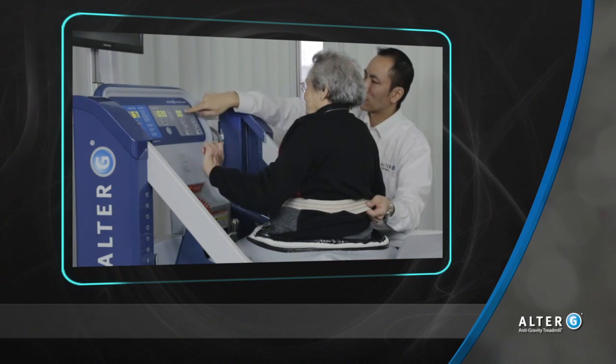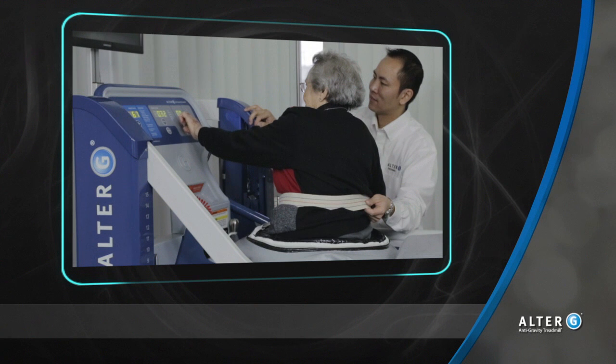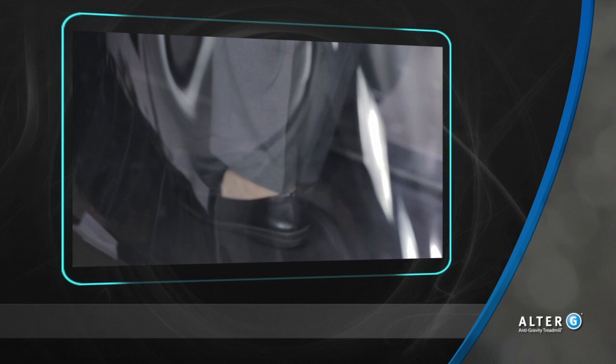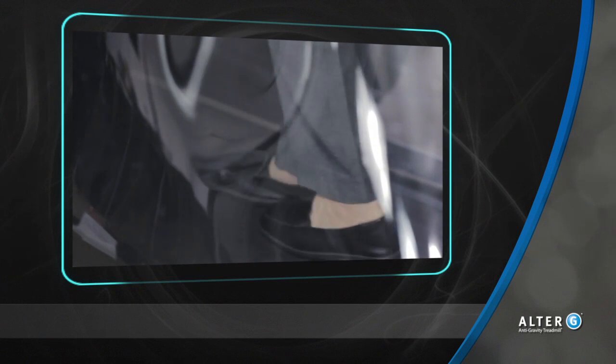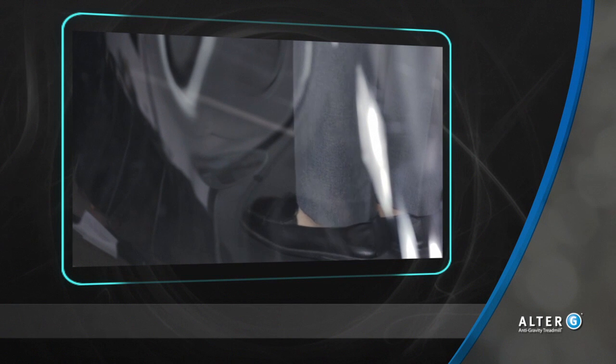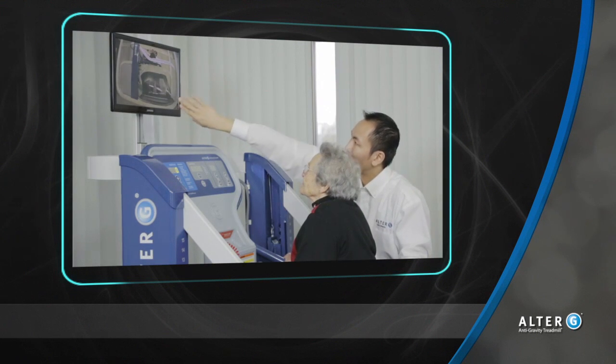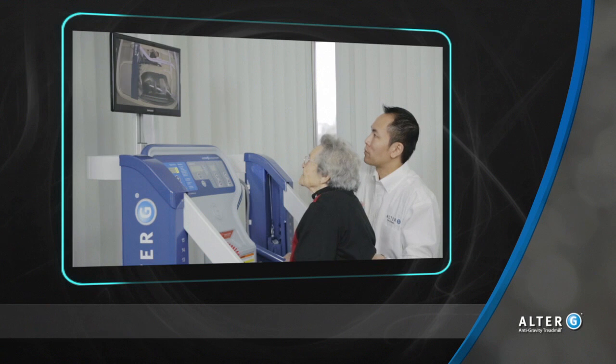The Alter-G anti-gravity treadmill operates as any conventional treadmill would. If a user pushes backwards or forwards on the belt, it will slowly move. To counteract this, remind the patient to stand still with their feet underneath them. If the belt begins to slide before calibration, use the gait belt to support the patient and tell them to lift their legs up like they are marching, and reposition their feet under their body. Trying to push backwards will only accelerate the belt movement.